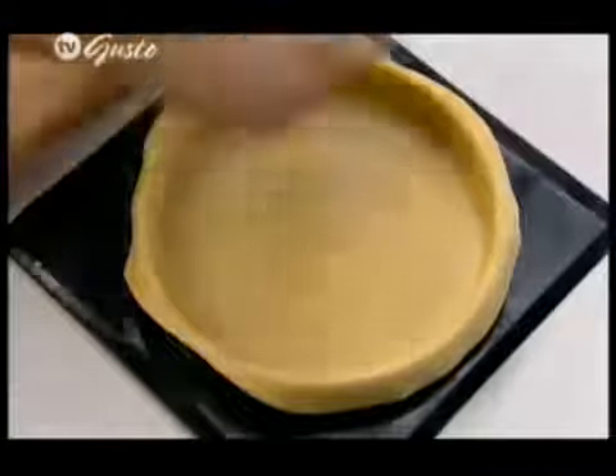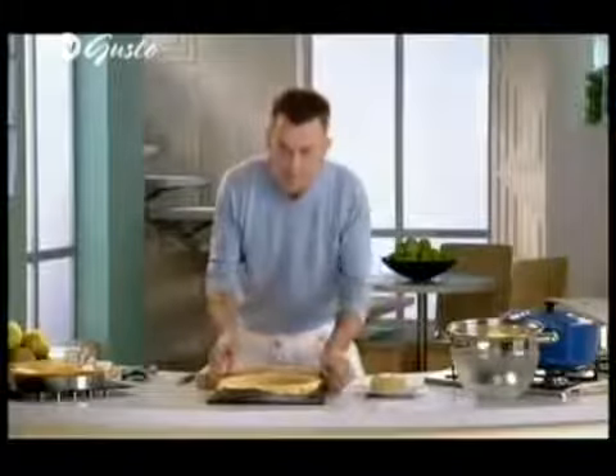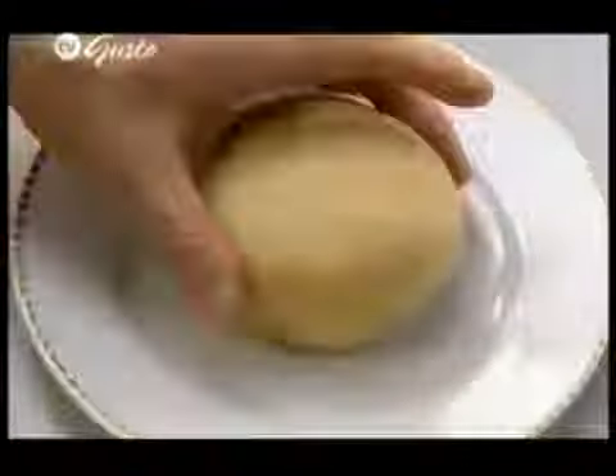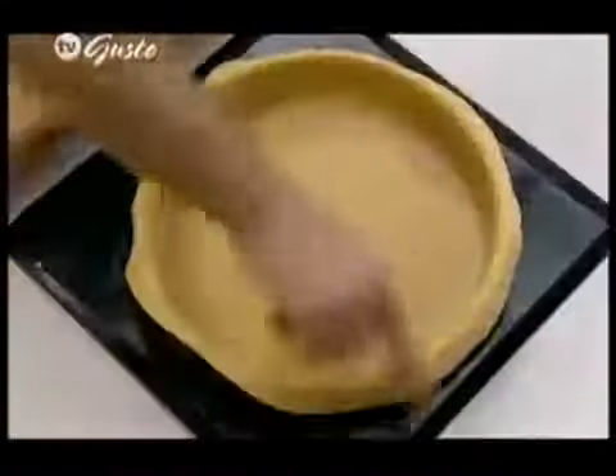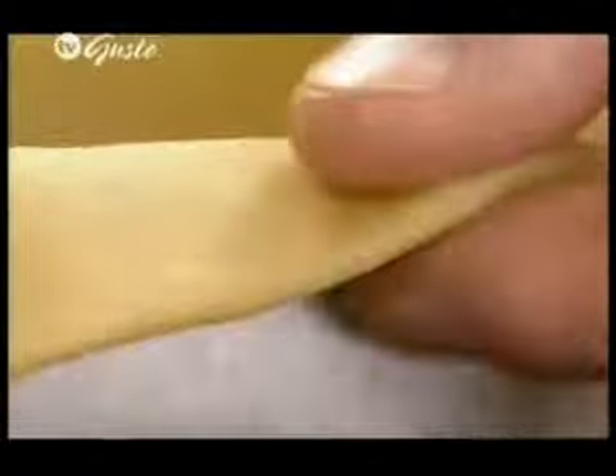Once you've got that pastry, I've actually taken two-thirds of that mix — once it's rested for a good 30 minutes — and I've rolled it to line the pastry case, leaving me plenty still to top the pie. Now you'll notice how I've left the edges of the actual pastry hanging over the side of the mould.